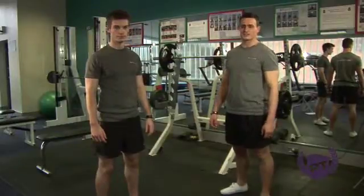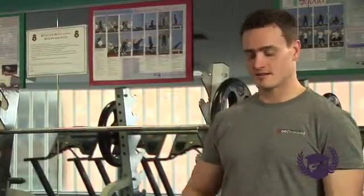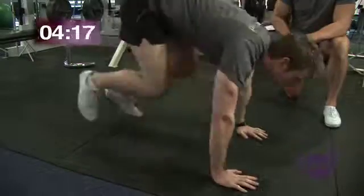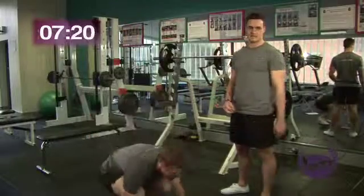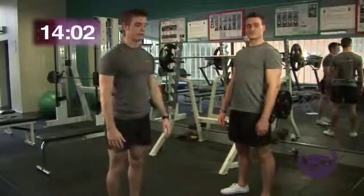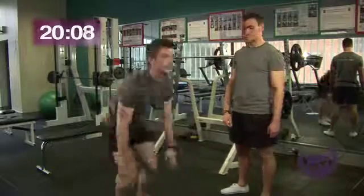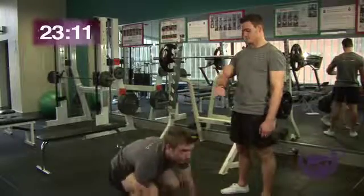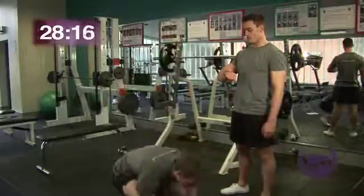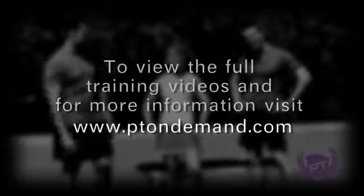Now we're going into our fourth exercise of the circuit — the burpees. Starting in a couple of seconds, and let's go. It's like a squat thrust, but you're adding the standing up at the end. With this type of burpee, we're not actually going to be doing any jumping. All I want you to do is stand up nice and straight, keeping the shoulders back at the top. Sally has placed her hands on the bench to make this exercise easier. As you can see, he's going back onto his toes. Well done, keep it going. One more. And relax. Well done.